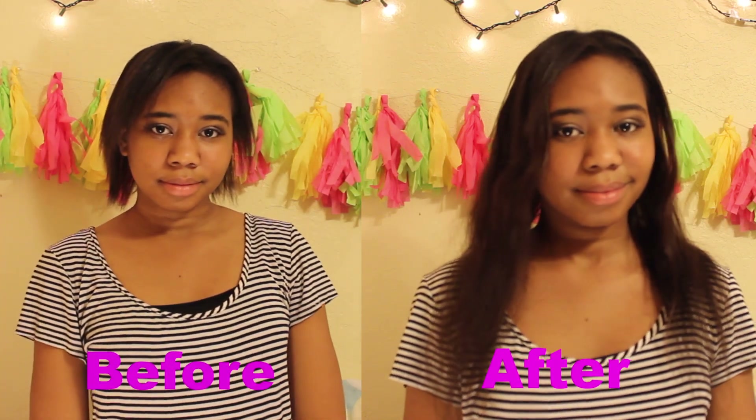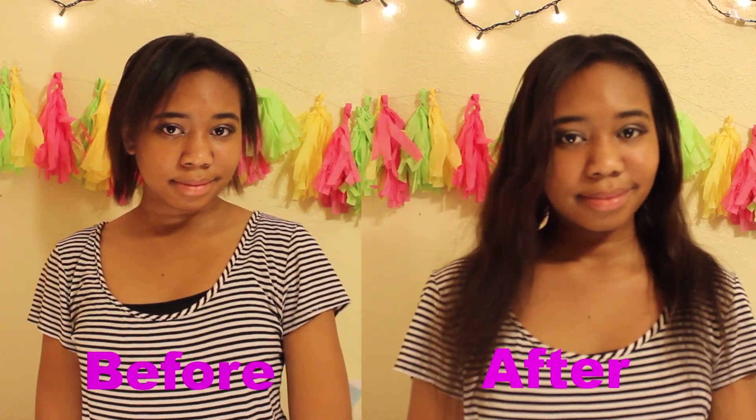And this is the final look — the before and after. Thank you guys for watching, and I will see you in my next video. Bye!